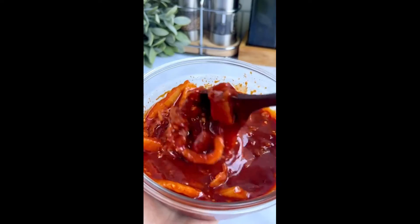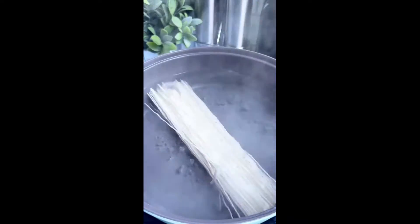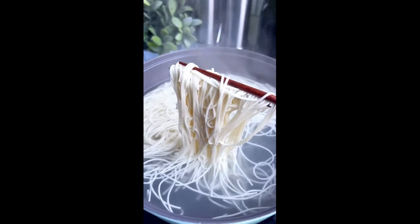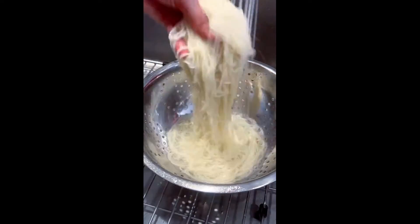If you don't have any well-fermented kimchi, just add a bit more soy sauce and it'll still be really good. Next, boil some thin wheat noodles for 3½ minutes. Make sure you're watching it closely because seomyeon cooks very quickly and you don't want overcooked noodles. Immediately rinse well under cold water to stop the cooking and remove the starch.